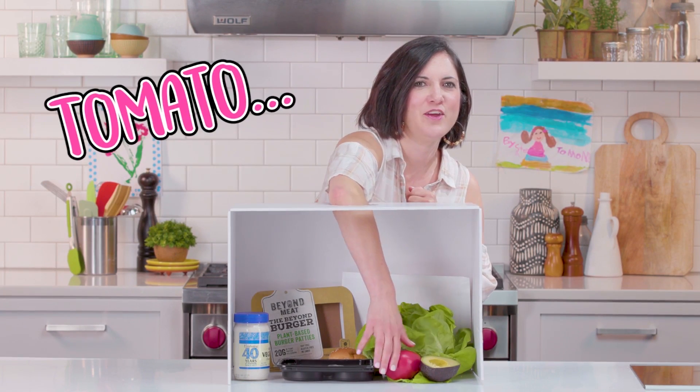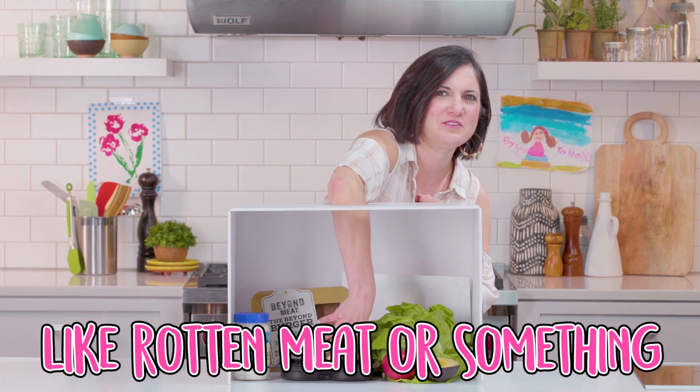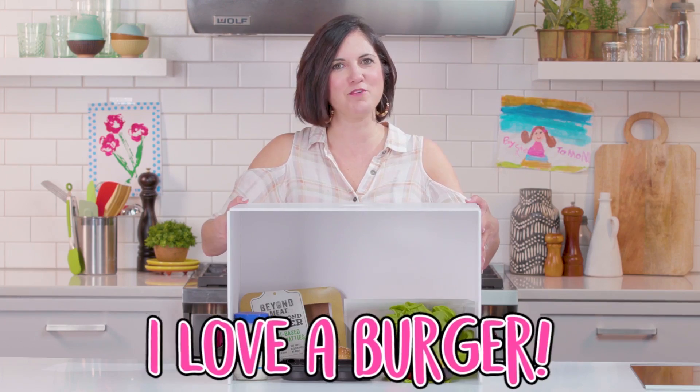Oh, this is like lettuce. Tomato. Ew. What is it? It's like ground meat or something.